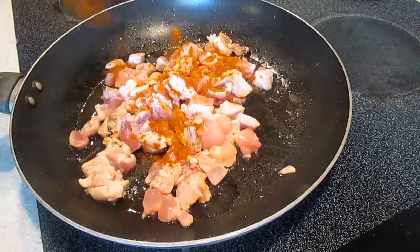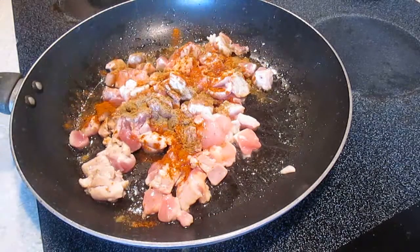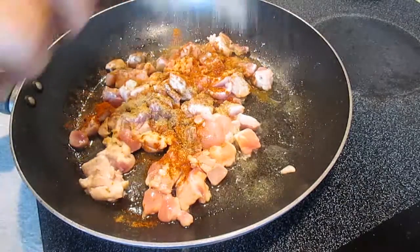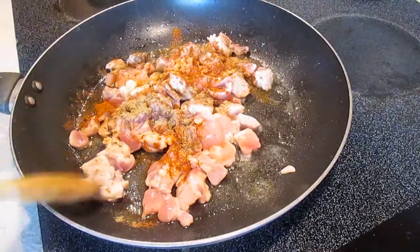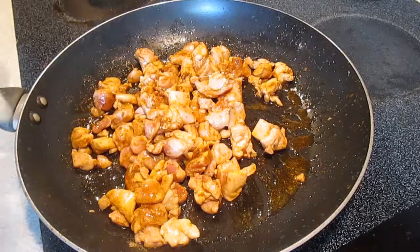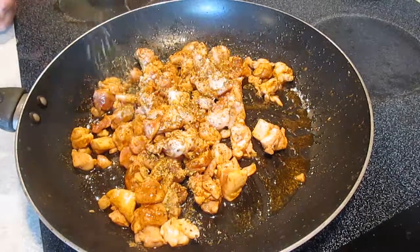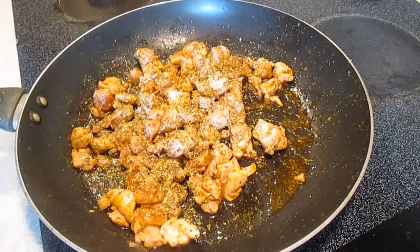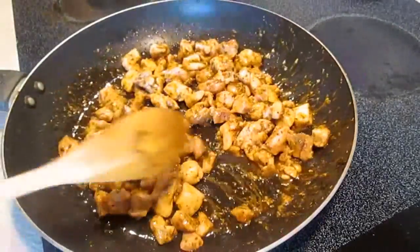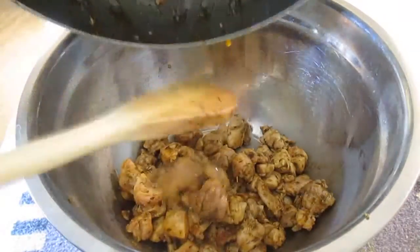A little more chili powder to season the chicken, and some cumin, and some garlic powder. Once we get a little color in there, I like to add some oregano. Stir that in real good again, and once we're cooked, we'll just let it cool down here in a side bowl.